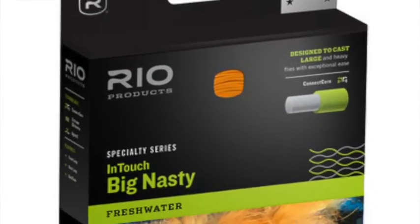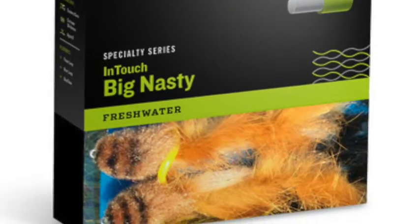Let's start with the Big Nasty, just because I like the name. I think Big Nasty is a cool name — it tells you exactly what the line is. It's designed to cast big nasty flies. It's a floating line, so it's not going to get down any depth, but if you're going to fish big poppers or gurglers or big pike flies or anything really large, then the Big Nasty is the right type of line for you.